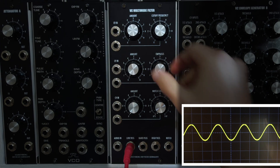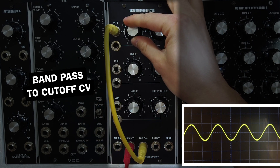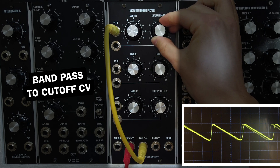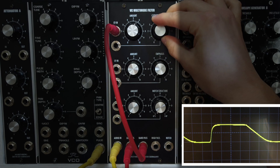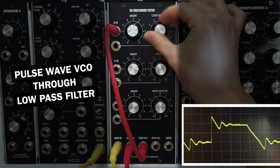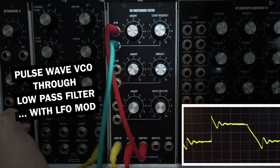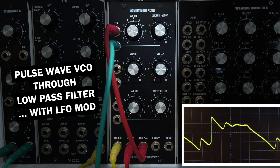One trick that takes advantage of this is to turn up the resonance to self-oscillation and then patch the bandpass output back into the cutoff CV input. This turns the sine wave from the low-pass output into a sawtooth wave. We can use this without self-oscillation as well – here's a pulse wave from a VCO through the low-pass filter with cutoff modulated by the bandpass output, with some slow LFO modulation added to the cutoff. We've turned the static pulse wave into a moving resonant pulse-sawtooth mix.